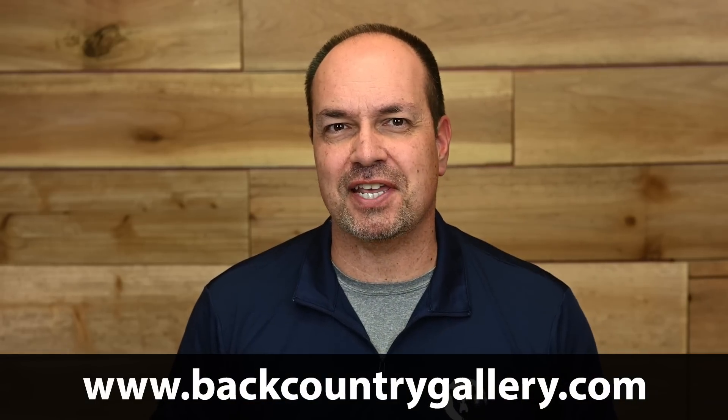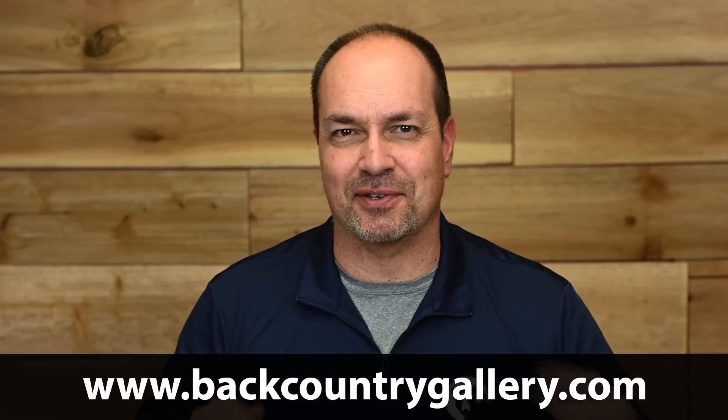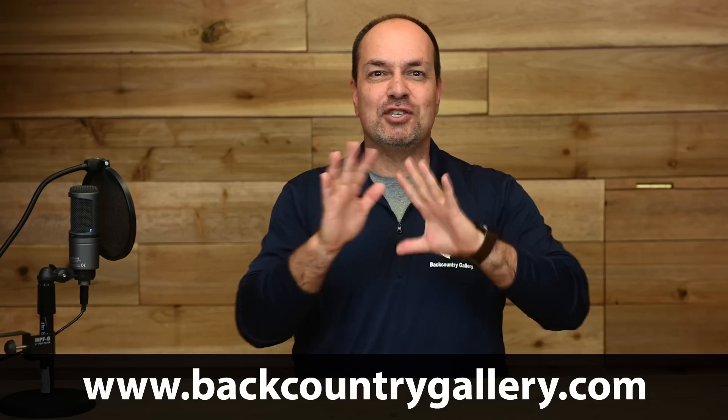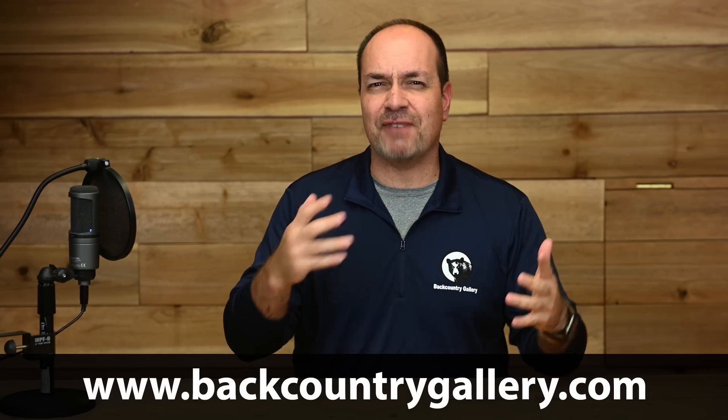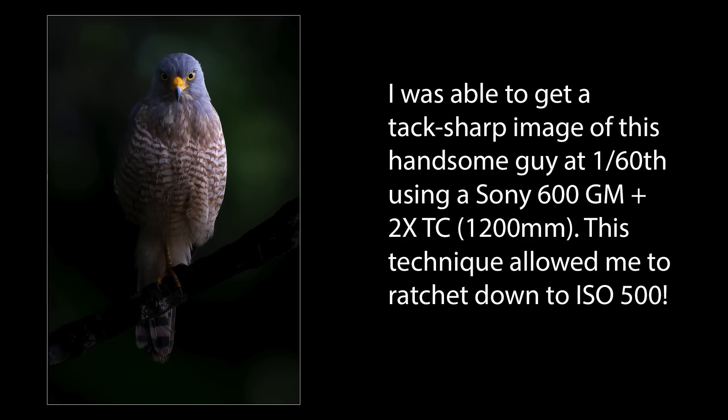I have a bonus tip later in this video that takes this technique to another level. Usually the situation goes something like this: you have a really cool subject, but the light is failing and your ISOs are on the high side. Naturally, we want the lowest ISO possible, but we also need enough shutter speed to keep the subject sharp. If your subject is relatively still, this technique can often save the day.